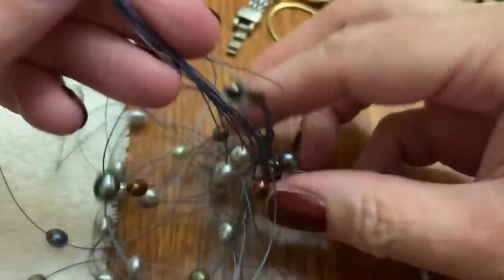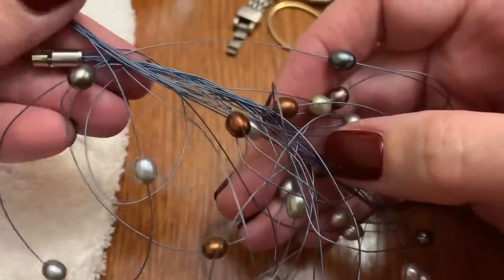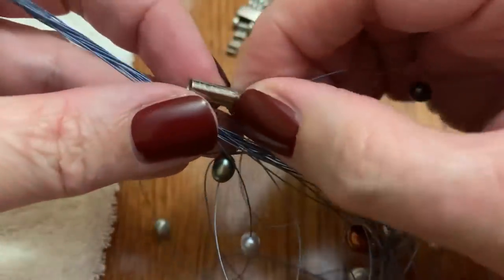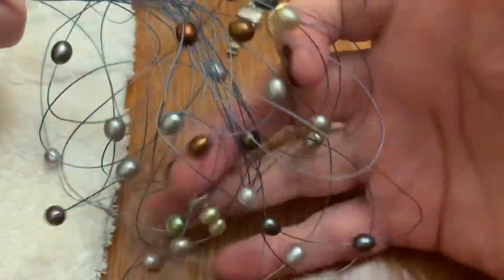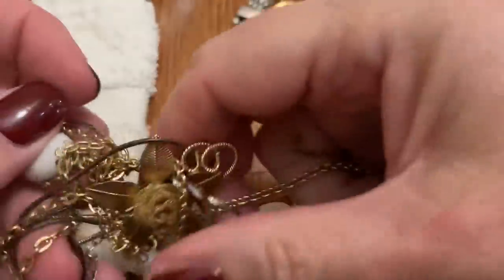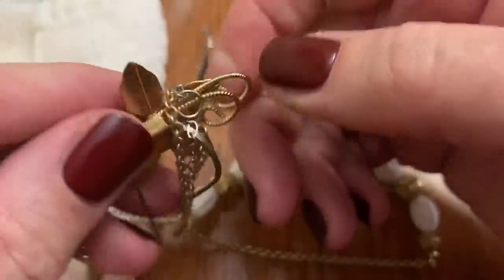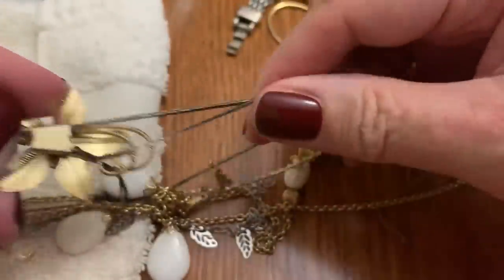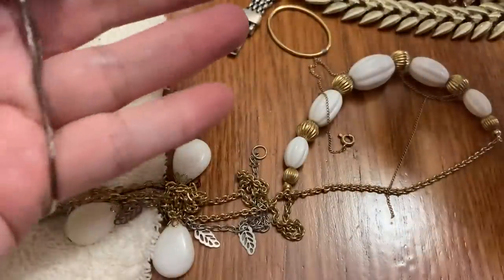That's going to be fun to untangle. These look like real pearls and some nice muted colors. It's Honora — but it needs to be untangled. Some glass beads. Chains here — something is getting stuck on everything. This is the culprit. It's one of those ones that you pull. But this is very tarnished and it's broken.